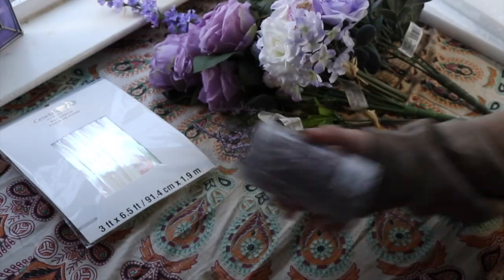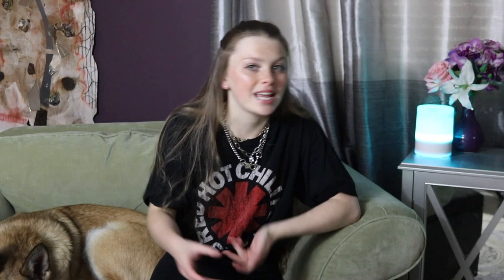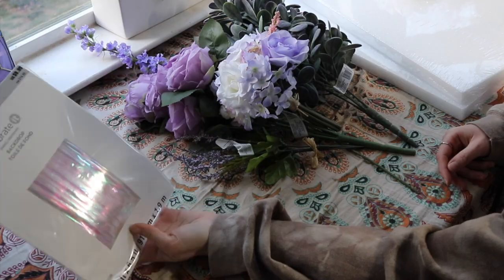What I got at Michael's was two foam boards, some fake flowers, a jar of decorative glass bead filler, a patch that was like an embroidered letter patch with a sticky back, as well as a gift bow, and then I also got a backdrop.